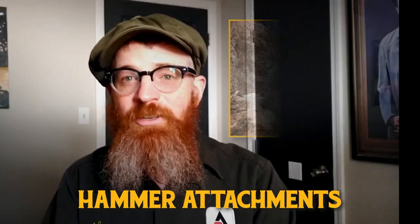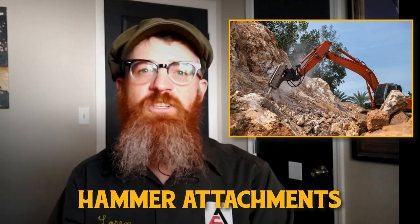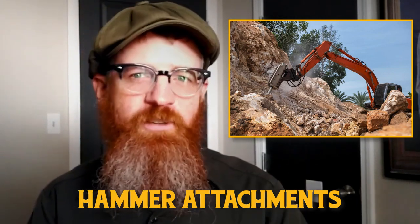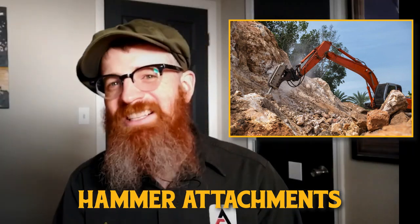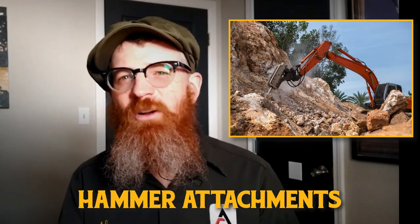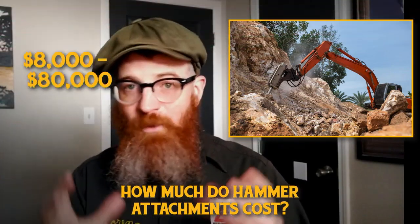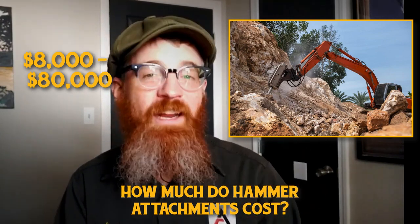Hammer attachments, also known as hydraulic breakers, are mounted jackhammer attachments used in demolition, construction, and quarry work. They are especially good for breaking up rock, concrete, asphalt, and other harder materials in hard-to-reach locations. Using a hammer attachment on an excavator, whether a mini excavator or a full-size excavator, makes handling such equipment quicker and easier for workers. Hammer attachments can vary in price from $8,000 to $80,000 depending on the size, application, and condition.